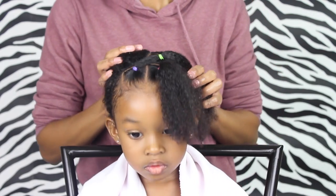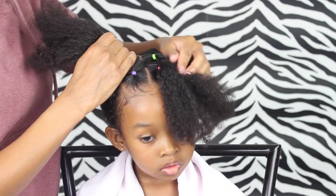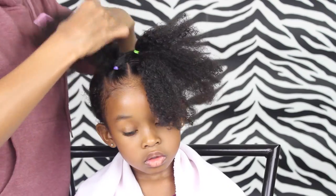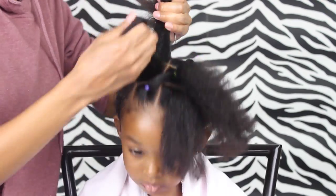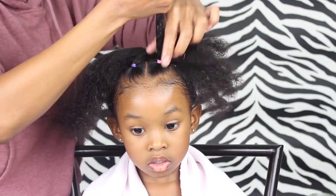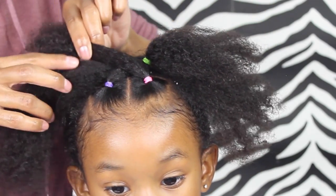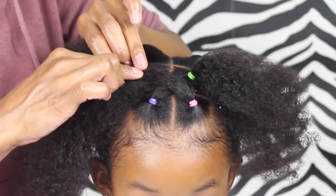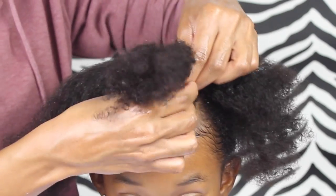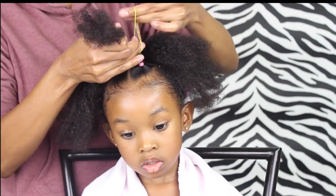That's how you want it to look. Now we're just gonna go on the other side and create another part and use that as our guide. I'm gonna take this piece and put it over to where that other part is to measure where I'm putting that other elastic, because I want to know where the middle part is — that's where my finger is right now — and I'm going to put an elastic there.